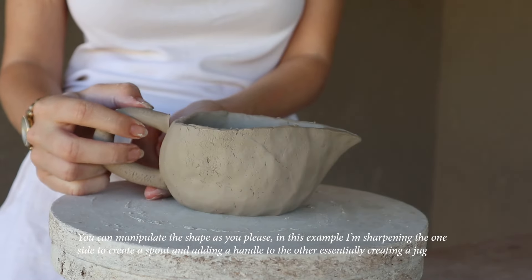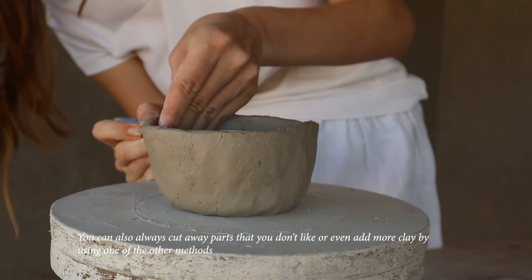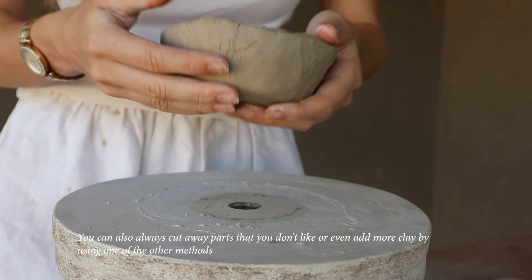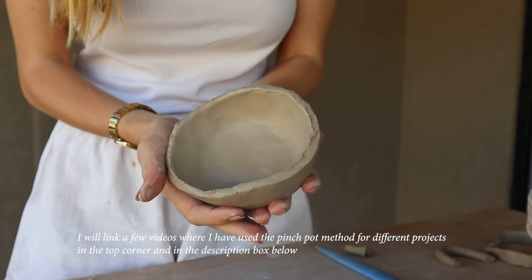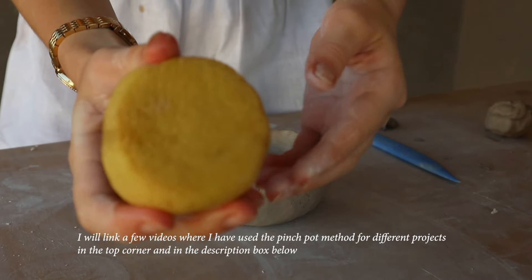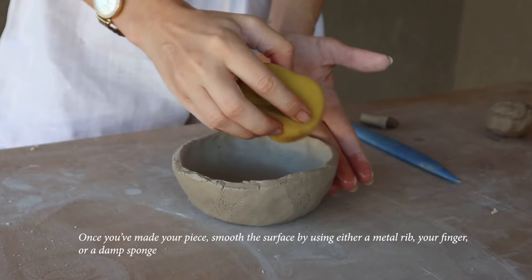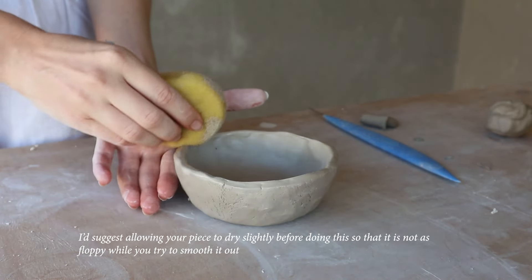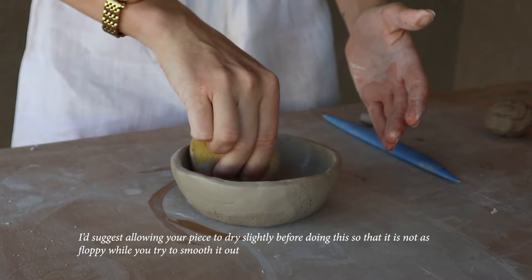You can manipulate the shape as you please. In this example I'm sharpening one side to create a spout and adding a handle to the other, essentially making a jug. You can also cut away parts you don't like and even add more clay by using one of the other methods. I'll link a few videos where I've used the pinch pot method for different projects in the top corner and in the description box below.